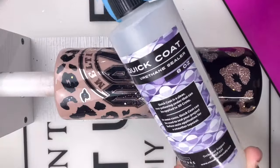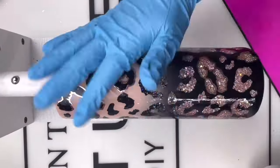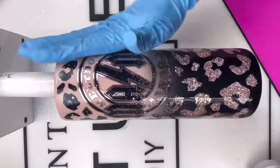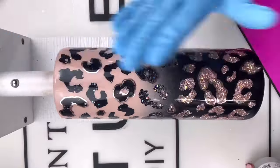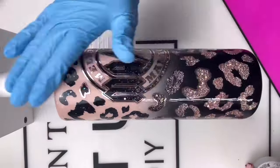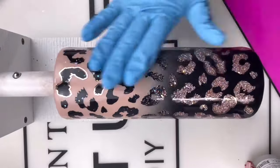Now because we're using metallic vinyl, I'm going to go in with some Quick Coat from CCDIY — it is a urethane sealer, takes about 10 minutes to dry. It's going to help our epoxy not repel over that smooth metallic vinyl. In my opinion, Quick Coat is a must-have. It has completely changed my relationship with epoxy.